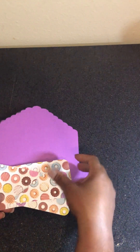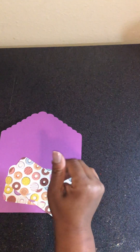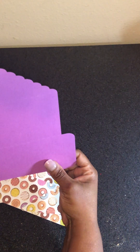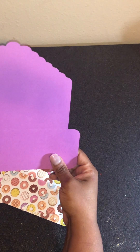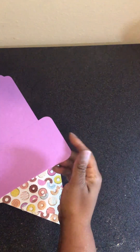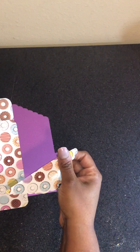So you guys can see all of this stuff right here — this is a money envelope. I purchased the SVG from SVG Ocean. This is a paper craft, so this is just some printed card stock. The solid color card stock I got from Hobby Lobby — they always have their paper on sale. This is a 12 by 12 sheet that I got on sale for 79 cents, and it was 40% off of that.